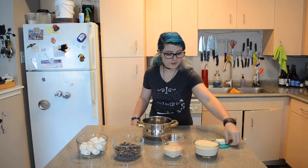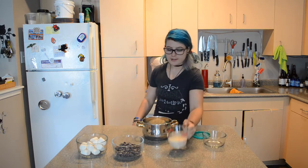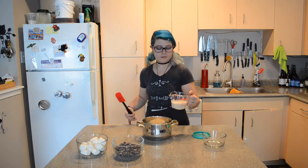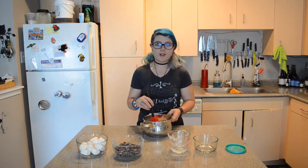I'm going to start out with adding my butter, sugar, and evaporated coconut milk to a medium size pot. And we're going to cook it on a medium heat until the sugar is completely dissolved.